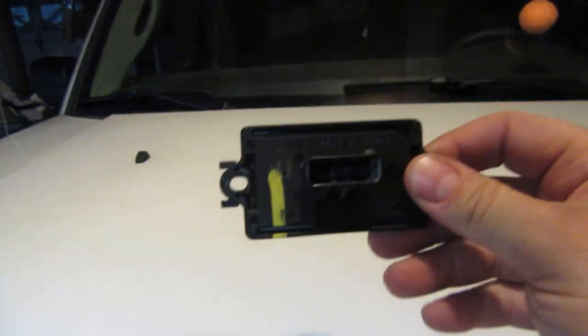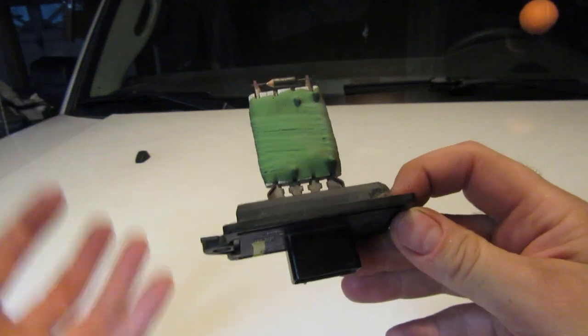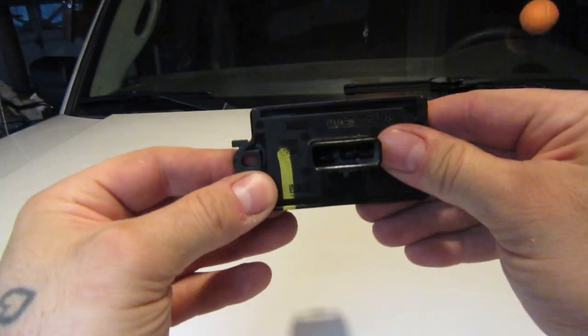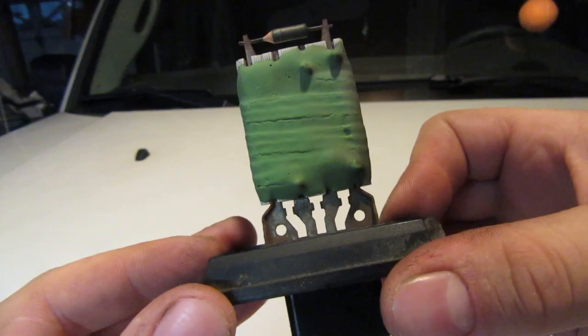Hers was a little harder to get to than the XJ — it was back behind the glove box. It was literally four screws, pull down a little plastic piece, pull out the actual glove box door, and it's sitting right there. Now you get to see what two different types look like, both found in a Jeep just a couple years apart.